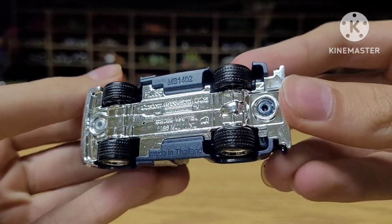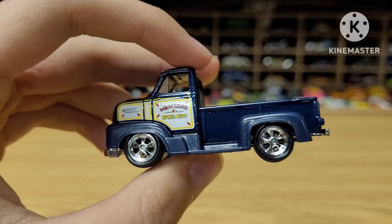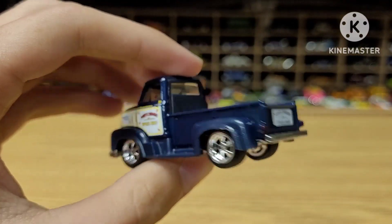Come on — if you're gonna get me to pay like seven or eight dollars for a car, at least make the base metal, right? But sometimes there's a car that I just think is too cool to pass up on, and this truck is one of them.